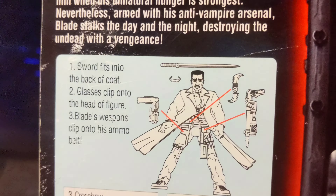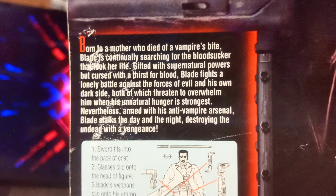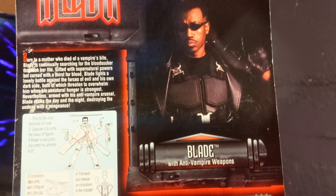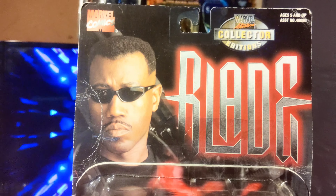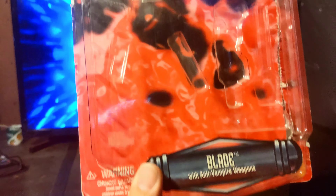That's definitely not Wesley Snipes, but this is the card in the back — awesome looking. I'm not sure if this is Blade Two or Blade One. I think it's Blade One because of this guy. I'm sorry, I'm bad with my dates.